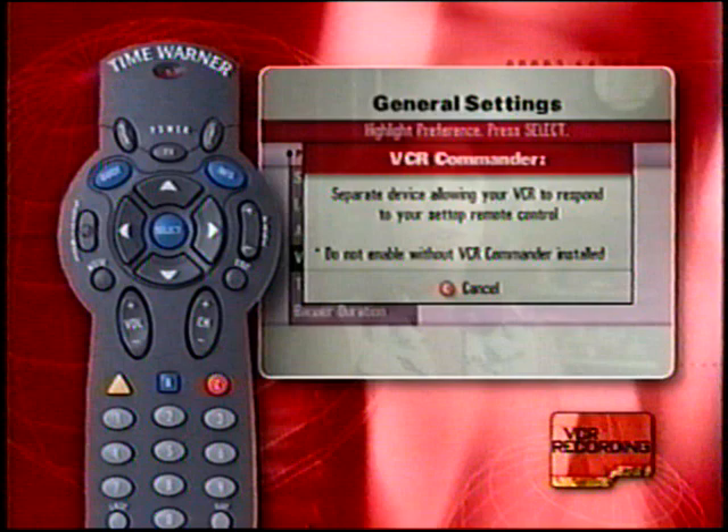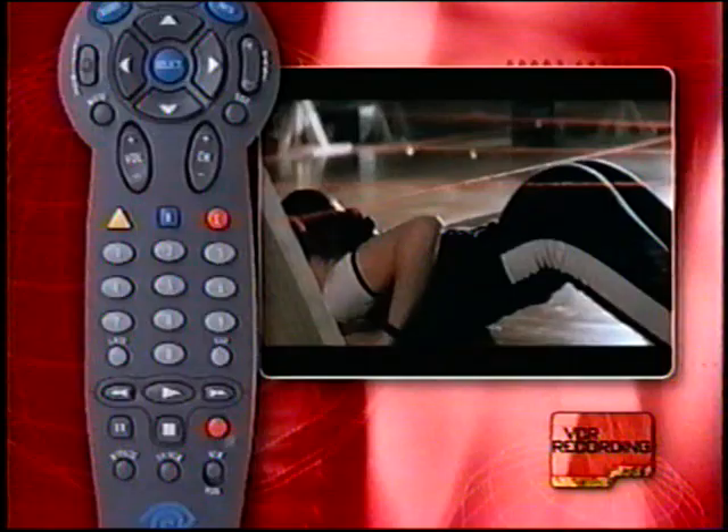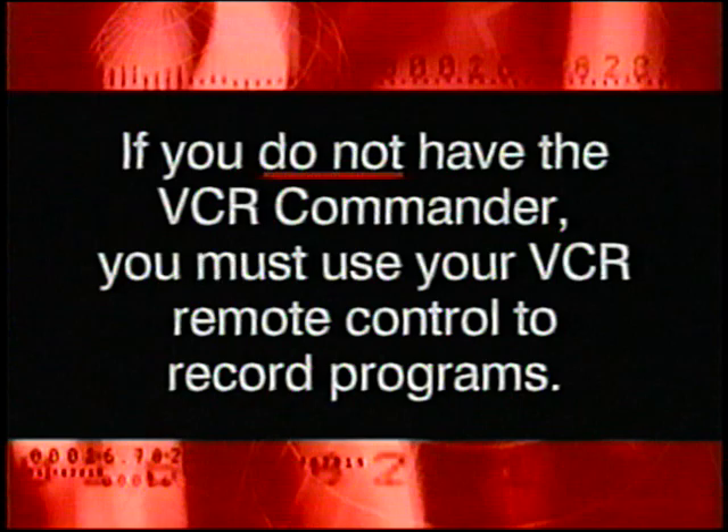Remember to tune the TV to the channel you want to record. To record a current program, tune to it and press the Record button. Press Select and your VCR will begin recording the current channel. Press Exit to stop recording at any time. You can also tape a current program from the quick settings screen. If you have the VCR Commander module, you can record future programs. If you do not have the VCR Commander, a warning will be displayed on the screen and you must use your VCR remote control to set recording times and record programs.